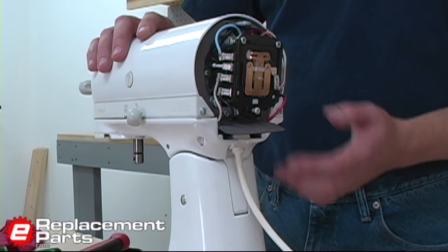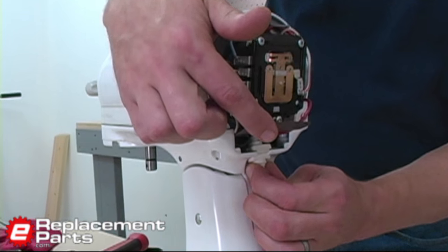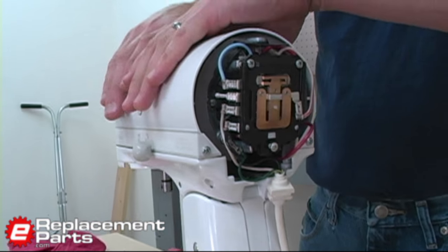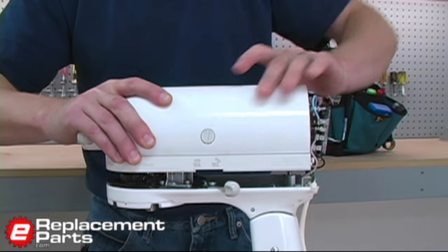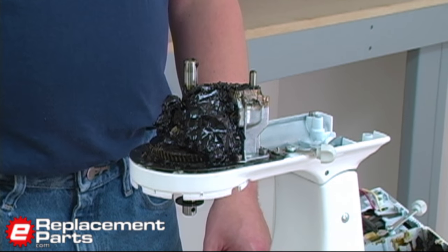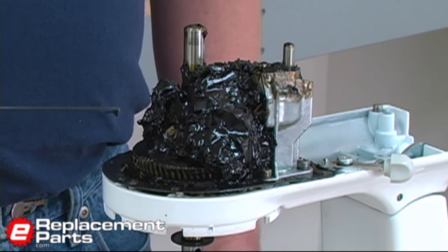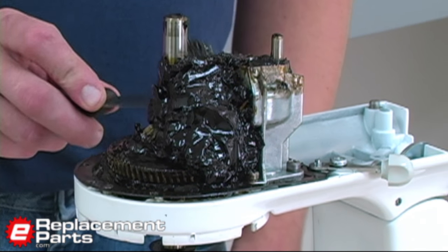Now we'll remove the motor from the stand of the mixer. I will pull the cord away from the machine, and then simply lift the motor off of the stand. The first thing you'll probably notice after opening your KitchenAid is a very large amount of grease around all the gears, and this is perfectly normal. To continue with our repair, though, we will need to remove most all of that grease.